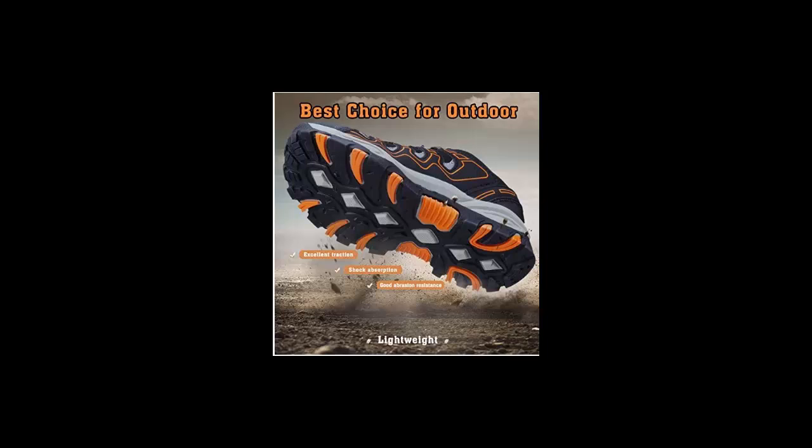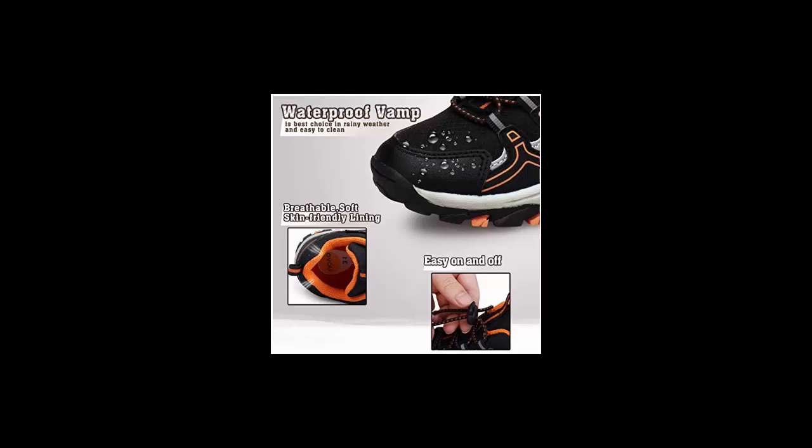A lightweight midsole provides long-term cushioning and outstanding comfort. These sneakers feature a water-resistant, breathable textile upper with soft lining that helps keep their feet dry for more comfortable wearing and away from smelly feet — making them the best choice in rainy weather and easy to wipe clean.